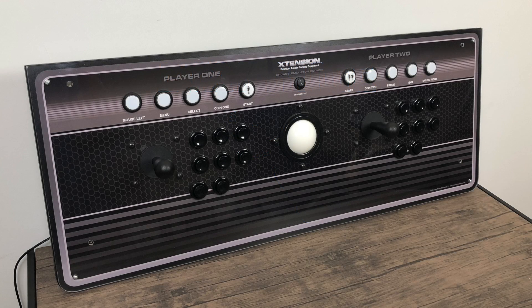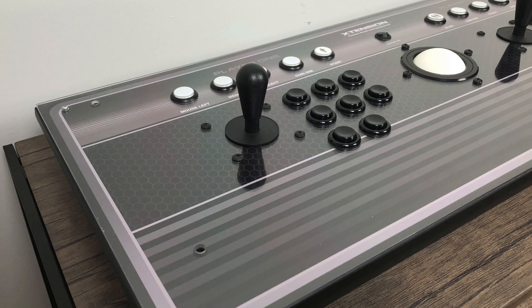What's going on guys? It's ETA Prime back here again. Today I'm going to show you how to get your Rec Room Masters extension two-player arcade stick up and running in RetroPie on the Raspberry Pi. There are tutorials all over the place on how to get this up and running in RetroPie using MAME, but I want to show you how to use this with LibretroCores, otherwise known as RetroArch.